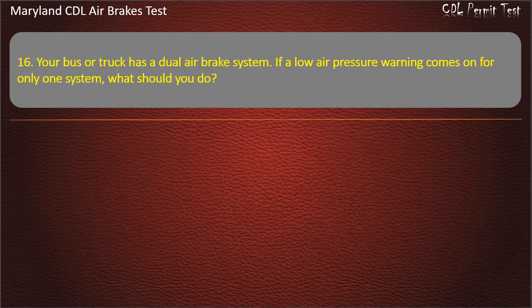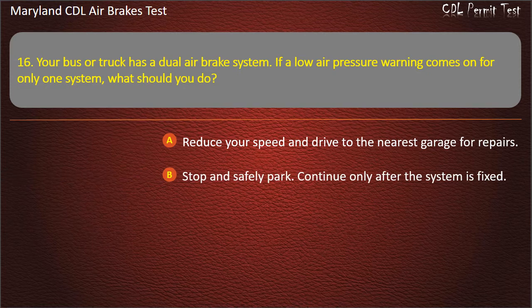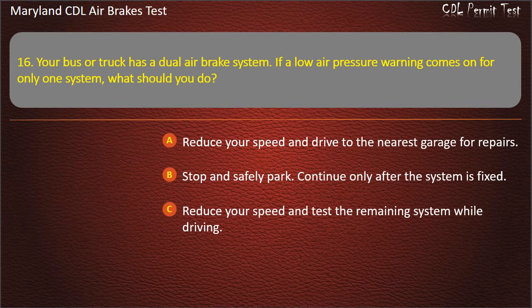Question 16. Your bus or truck has a dual air brake system. If a low air pressure warning comes on for only one system, what should you do? Reduce your speed and drive to the nearest garage for repairs; Stop and safely park — continue only after the system is fixed; Reduce your speed and test the remaining system while driving. Answer: Stop and safely park — continue only after the system is fixed.